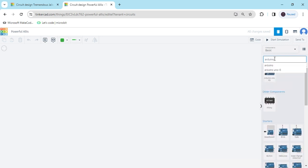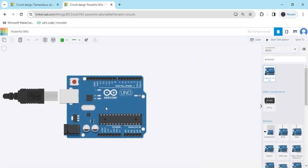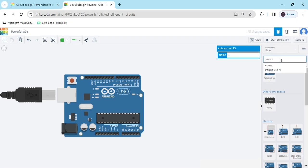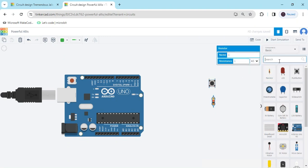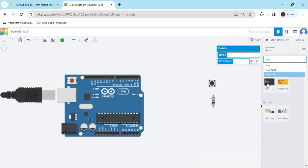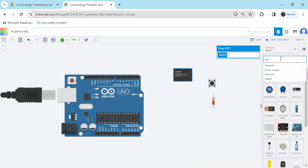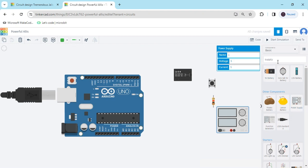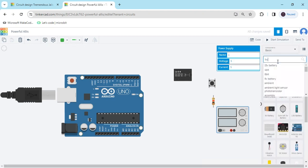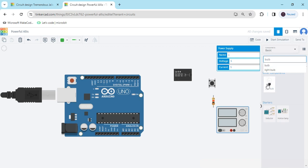Then drag and drop here. Now we search for push button — this is a push button. Now we take one resistor, and now search relay, relay module, then supply, and the last one is bulb. Now we arrange the components.